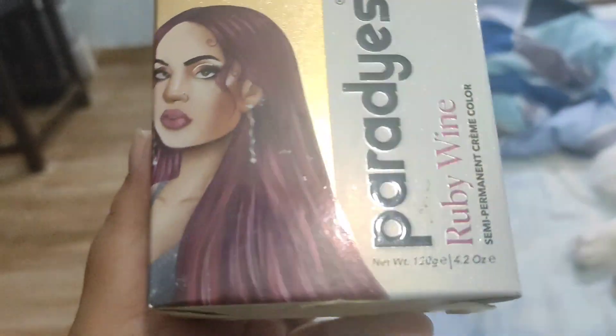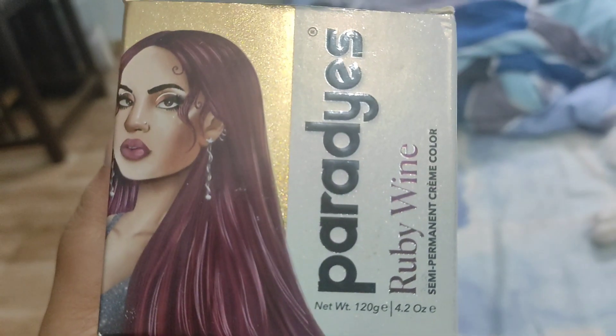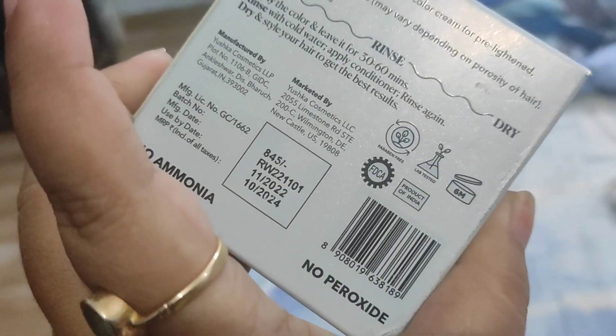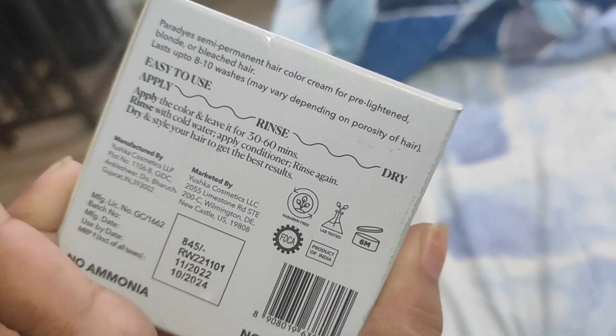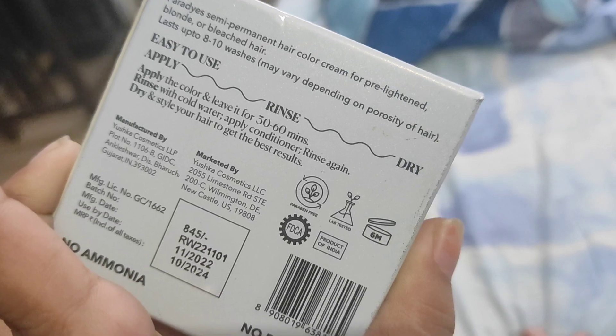So I have ordered a Paradise color — let me show you. This is the Paradise color in the Ruby Wine shade. It's their semi-permanent creme color. My sister actually ordered it but she didn't add anything to it, so she said I should try it. This is 8-10 washes and retails for $8.45, but I'm sure they have offers on their website.